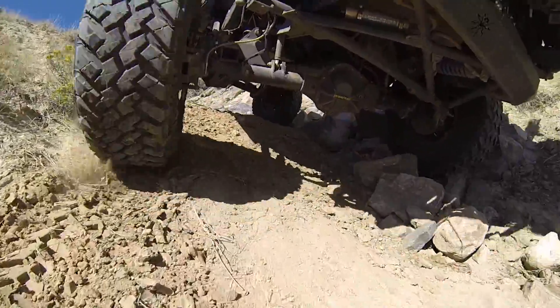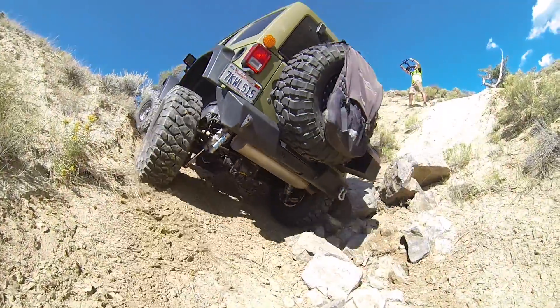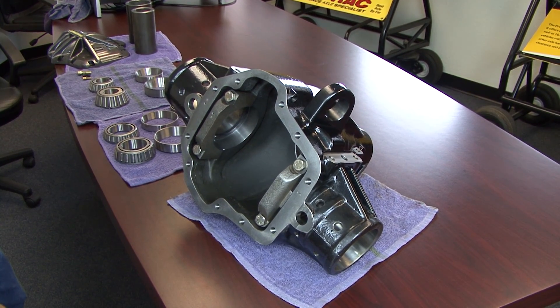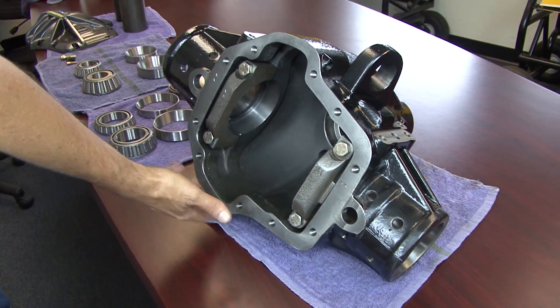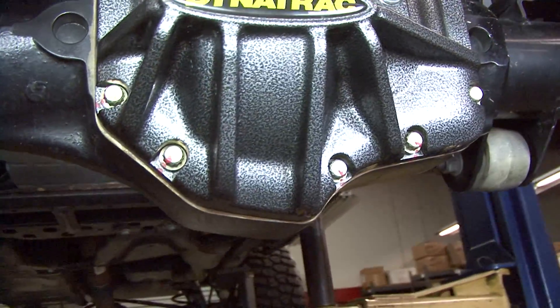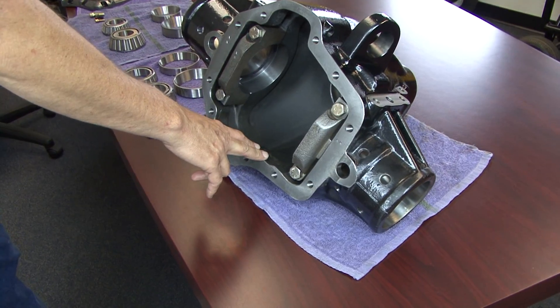Today, I'm really excited to talk about the new ProRock 60 XD. This is the next step in the evolution of the ProRock. We've got a lot of great new features in this housing. First of all, the one thing that hasn't changed from our legendary ProRock is ground clearance. Dynatrack still has the best ground clearance of any high pinion 60 housing out there in the marketplace today. We also reduced the weight considerably.